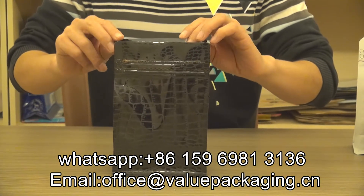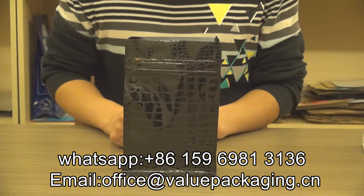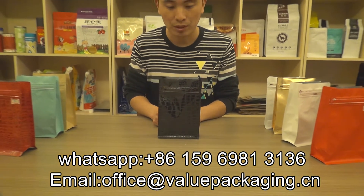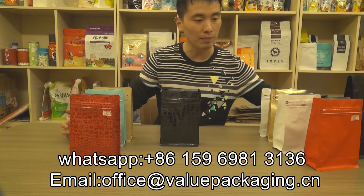We carry this bag in common packaging and we offer 1000 pieces — we can accept orders of 1000 pieces. We also have other items available for coffee beans.